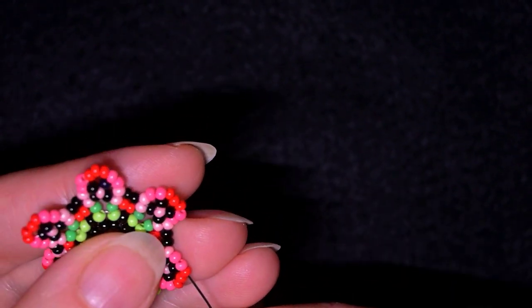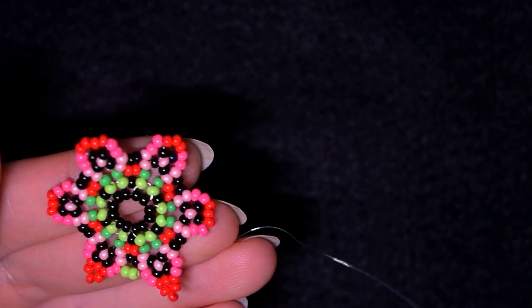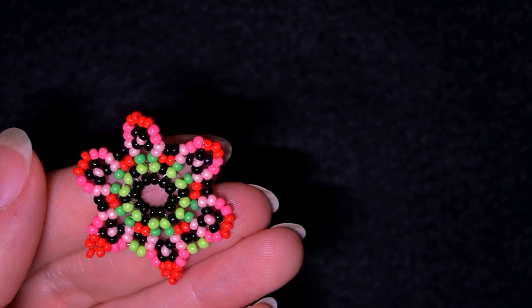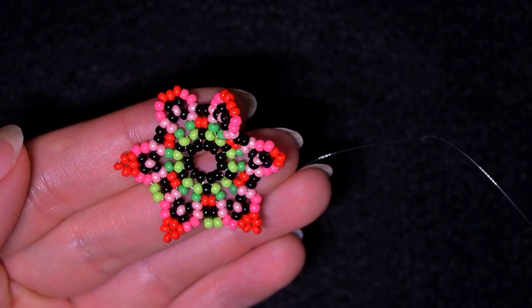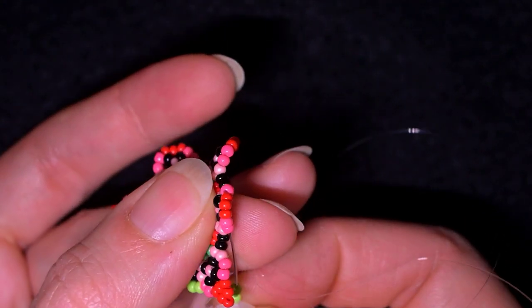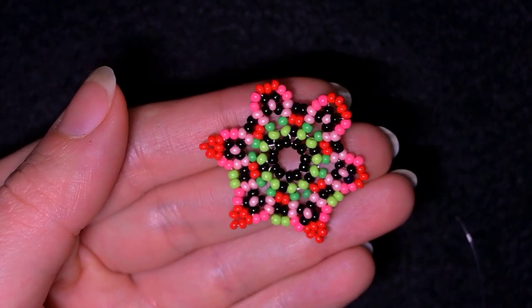Then I take three red beads and go into the same place after the dark pink beads, then two green beads — repeating the same thing: three reds and then again two green beads. I'm going to continue this until the end.